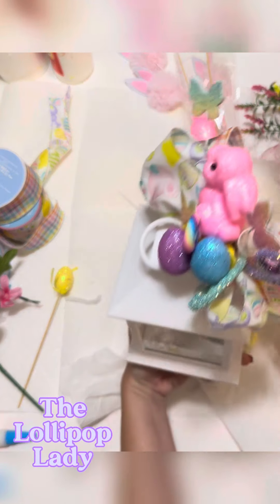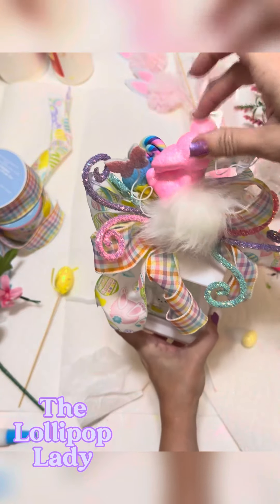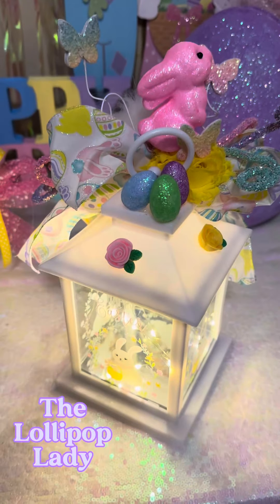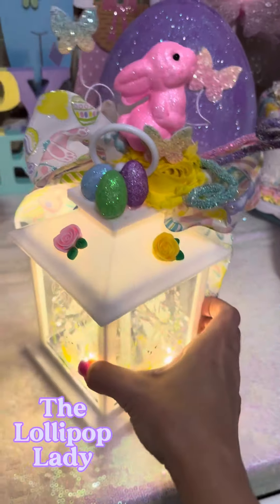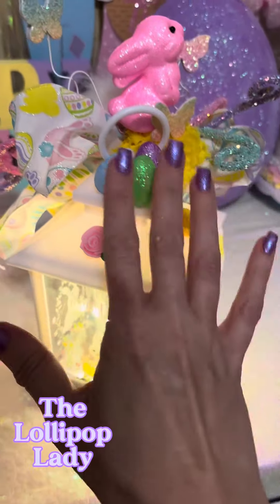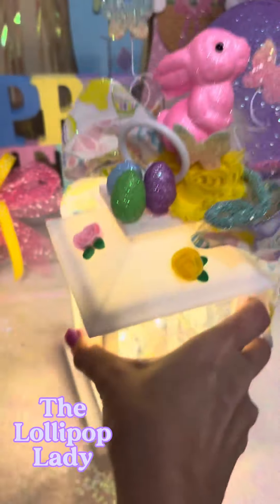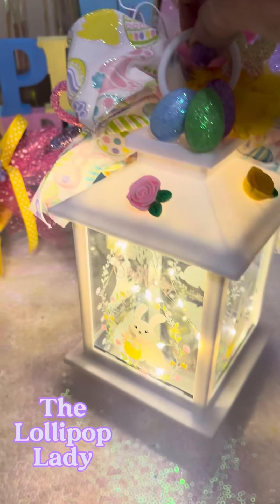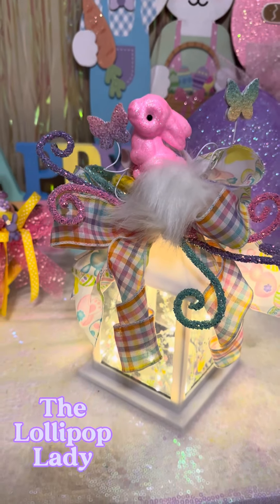Here's the completed lantern swag. I actually changed up the back — I'm just a crafter, I mess with stuff. I added cute little flower cabochons, swapped out the candy for some smaller eggs and a butterfly so the handle is still functional. And here's the front of the lantern. Isn't it just so bright and fun?